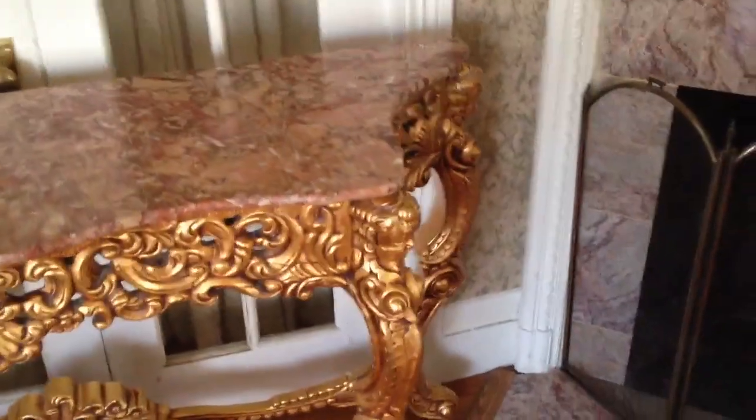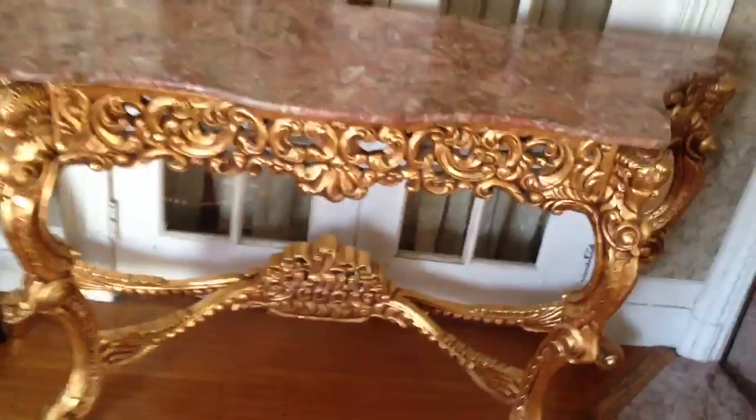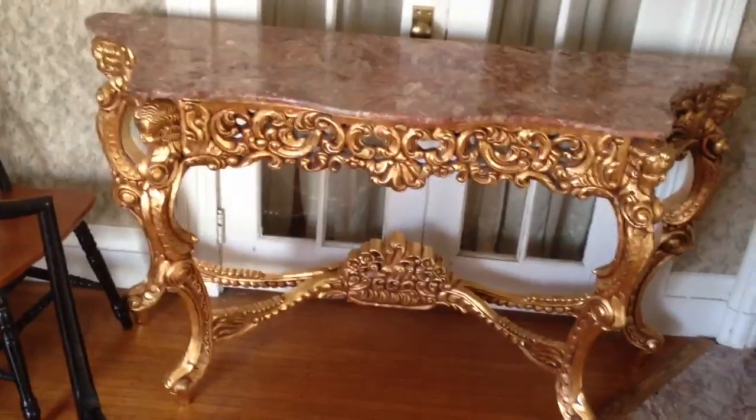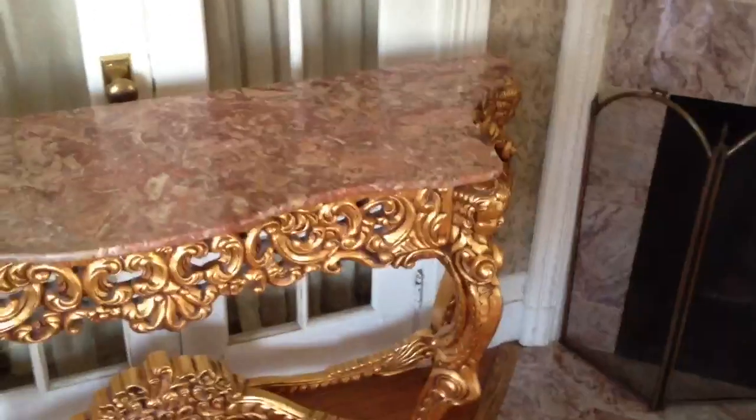Pink marble up top, all hand carved hardwoods — this is mahogany here, and then it was painted in actual gold leaf. Look at these little angels — cherubs, I guess. Ornate carved wood, absolutely gorgeous. Table right there — this is for sale. The entire house is going to be outfitted and everything in it will be for sale, from furniture to appliances. Goes nice with the marble around the fireplace.